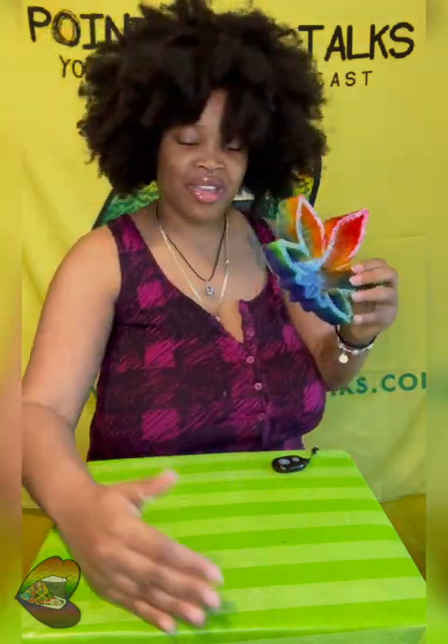Thank you so much for watching this pointless unmolding. Make sure you subscribe to the YouTube channel. Make sure you listen to the podcast on all the streaming platforms and connect with us on social media — Instagram, Facebook, Twitter. Instagram is probably where you'll find me the fastest. It's Pointless Talks and Pointless Creates — that's C-R-E-8-S — on Instagram and Twitter for craft-related stuff. Thank you so, so much for watching this pointless unmolding. Bye!